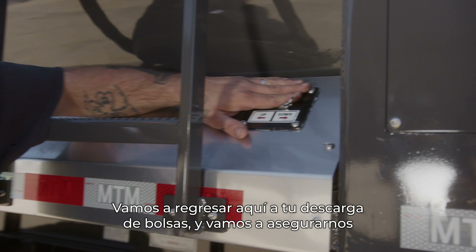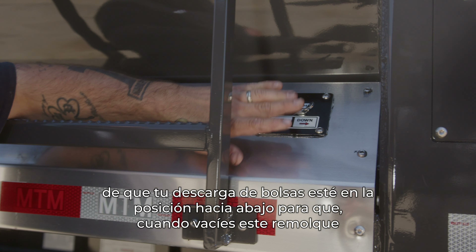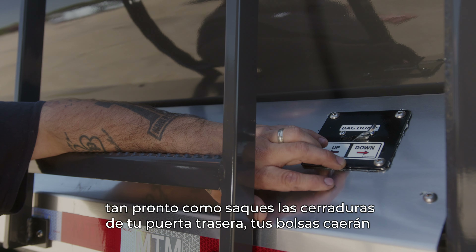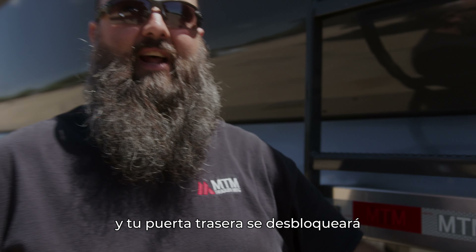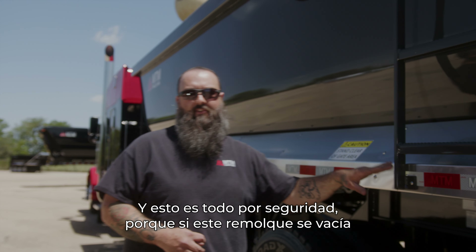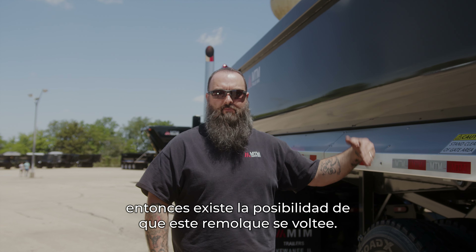We're going to come back here to your bag dump and make sure that your bag dump is in the down position, so that when you dump this trailer, as soon as you pull your latches for your tailgate, your bags will drop and your tailgate will unlatch. This is all for safety, because if this trailer dumps while you are on the bags, there is a possibility the trailer could tip over.